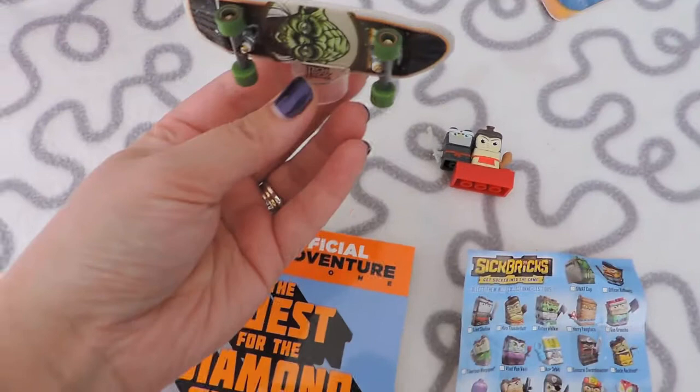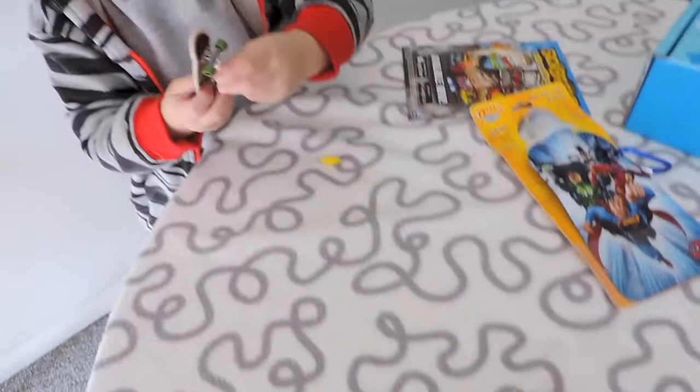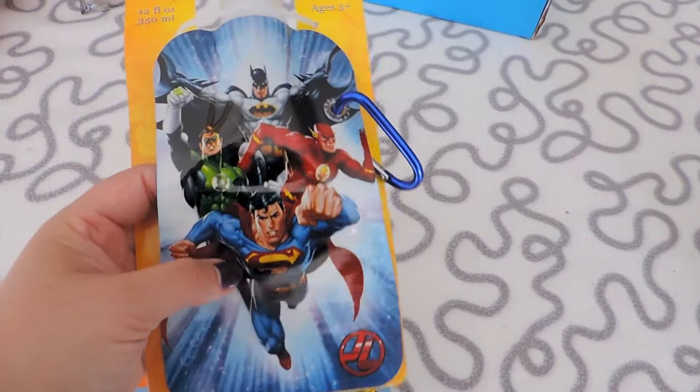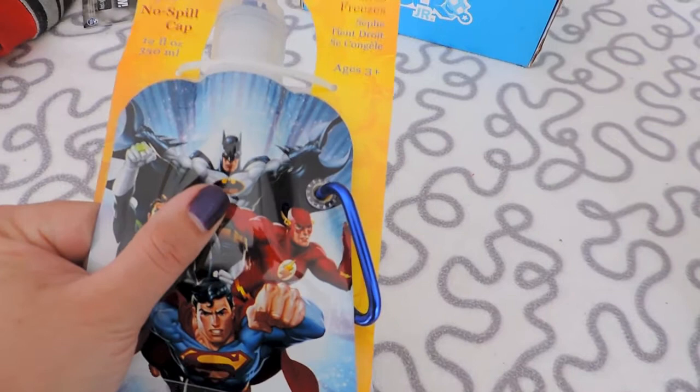I think probably Glenn's favorite is going to be the skateboard, and Blake's too. This book is pretty cute. We do have a lot of Marvel stuff but not much DC — except some Superman and Batman stuff from when I was a kid. The book is by Winter Morgan, so again it's 'Unofficial Gamers Adventure.'